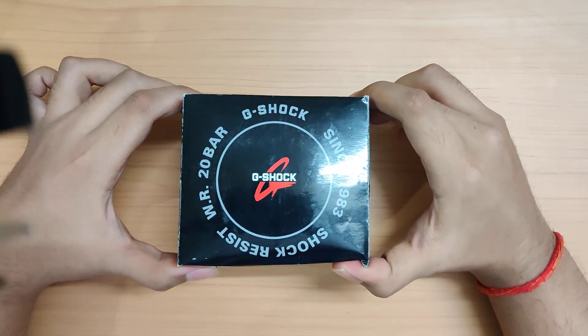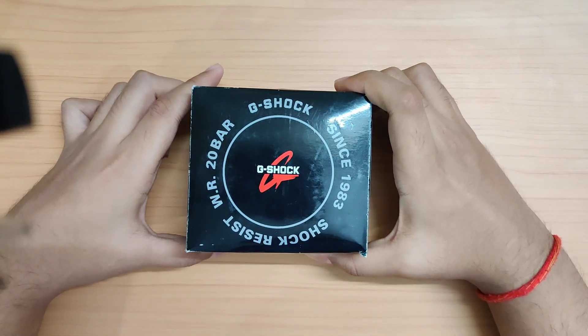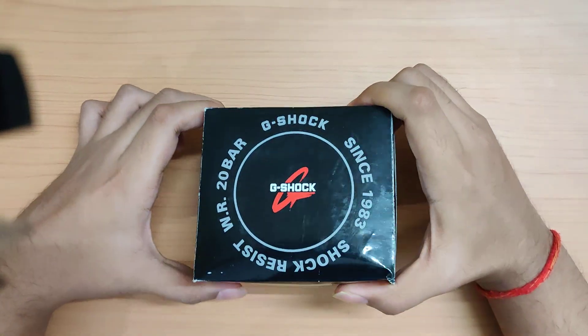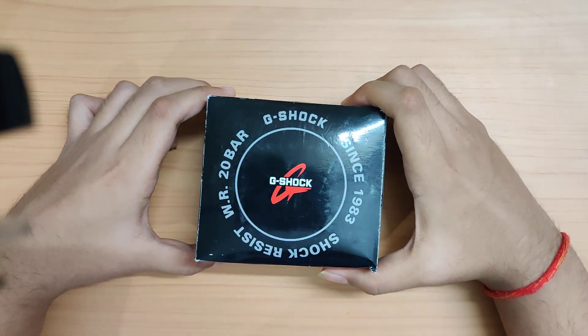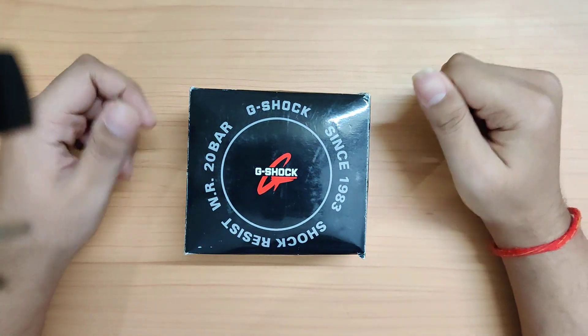Just a disclaimer: I'm based here in India and I'm a collector of affordable watches, so you'll see videos on Casio and Seiko watches on this channel in the upcoming days.